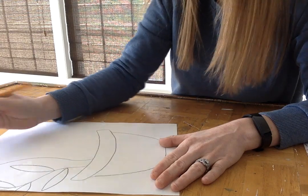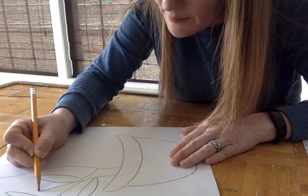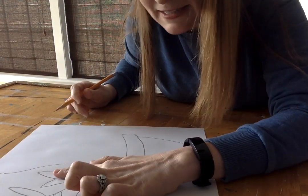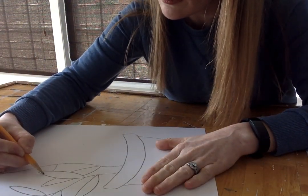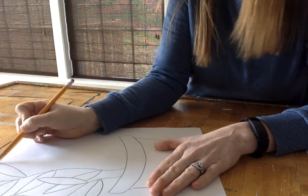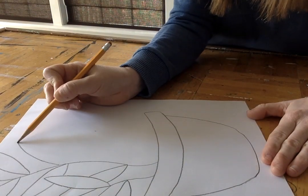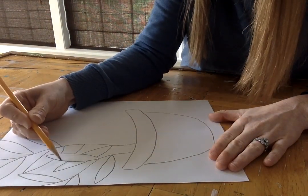I'm going to do another wavy line to the top. This time we're going to do some overlapping — that's when something is in front of something else. Right now this leaf is in front of that leaf, which is why you can see all of it. Look how my leaves are going off the page; that's going to make this really interesting. I'm going to take up all my space, go off the page, and have a couple more overlapping leaves.